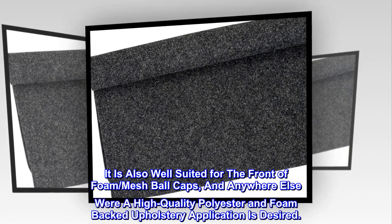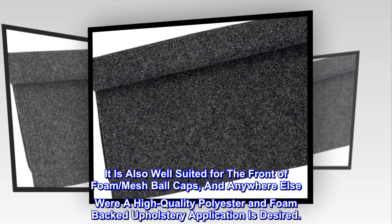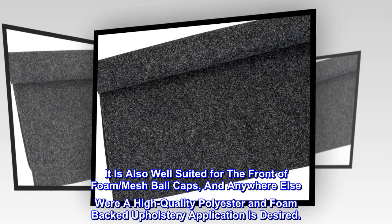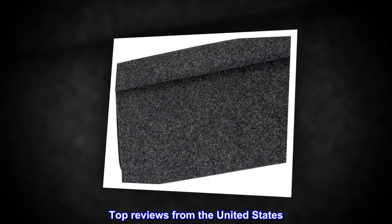It is also well suited for the front of foam and mesh ball caps, and anywhere else where a high-quality polyester and foam-backed upholstery application is desired. Top reviews from the United States.